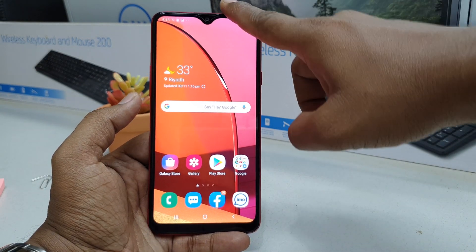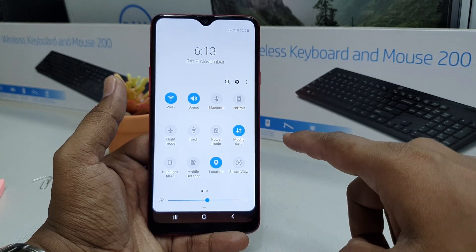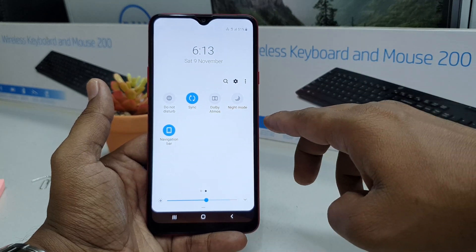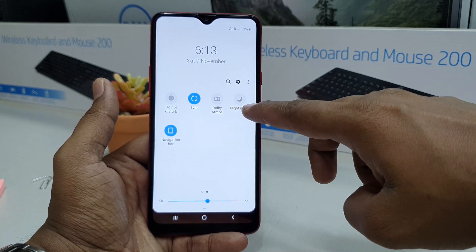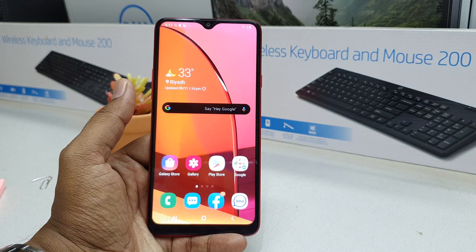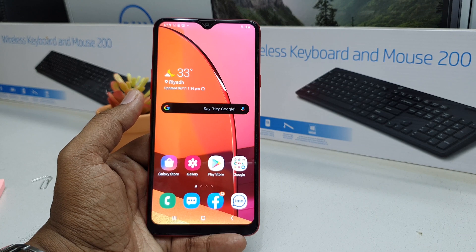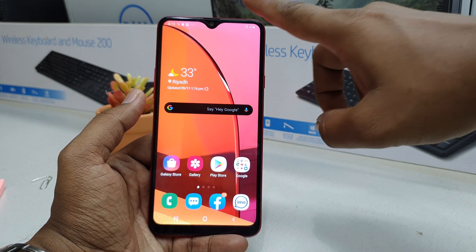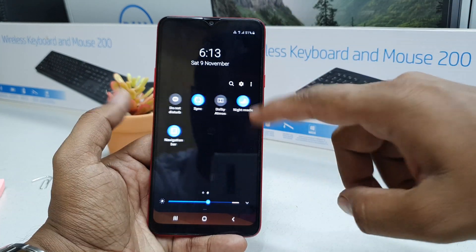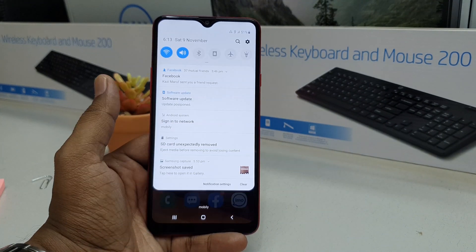Simply swipe down to open the quick notification area, then swipe left to right to find the Night Mode toggle. Select it and you will see your Samsung A20s device immediately change to night mode. If you want to disable it and return to normal mode, tap the notification area again and press it to go back to normal mode.